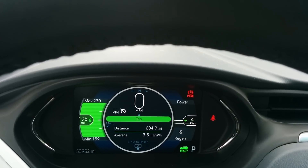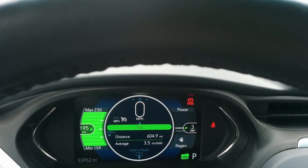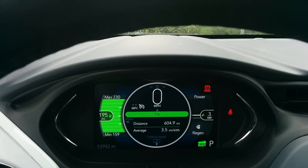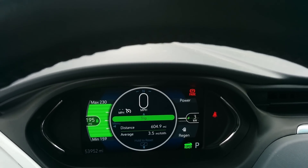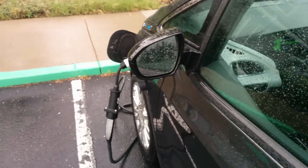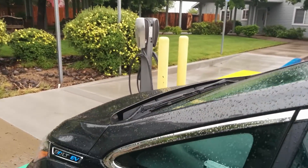As you can see I'm still charging a little bit — and forgive the rain, it's coming down whether I want it to or not. I'll go ahead and post this sort of unedited video to answer some of your questions. It does charge at the full 40 amps — I think these are 80 amp chargers.